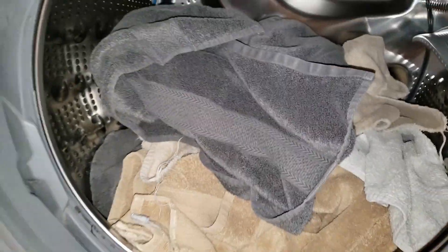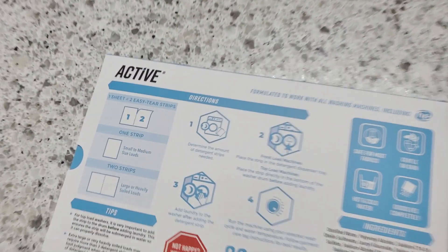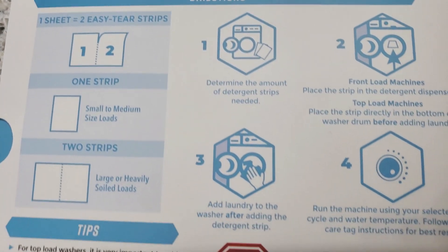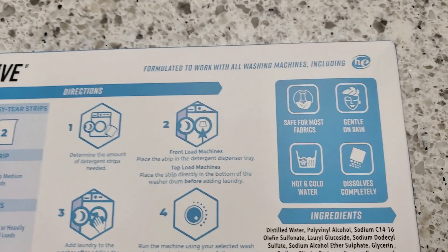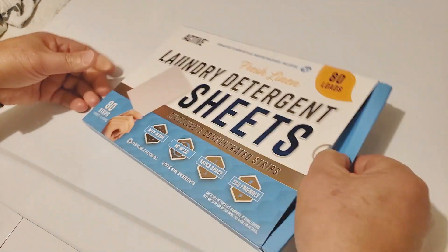Here I'm just putting in the last of our dirty towels. Now let's take a quick look at the instructions. Each sheet comes with two strips that you can tear apart for smaller loads. You can use these sheets for both front load and top load washing machines, so that's good. Then you add a strip to the washer along with your dirty laundry and run the washing machine as normal.